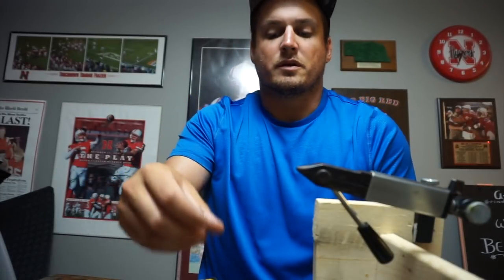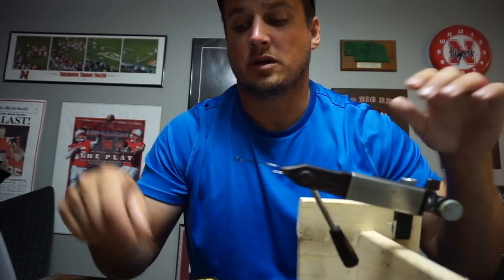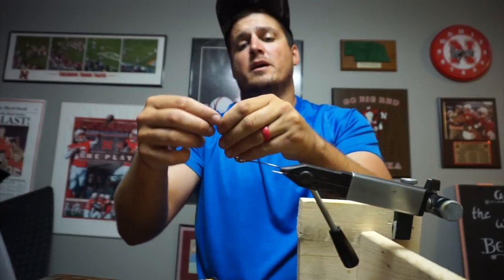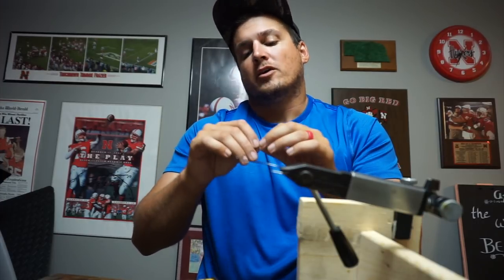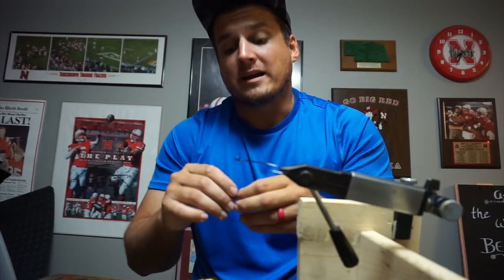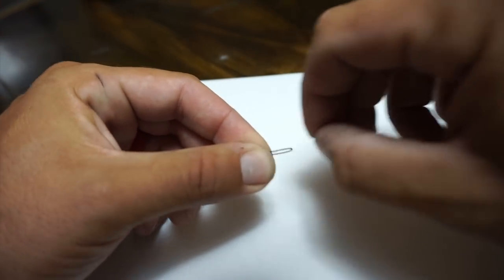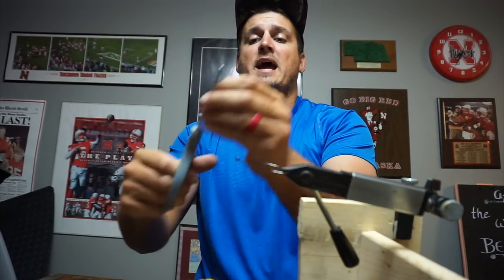Let's start with my favorite — the extra wide gap hook. Go ahead and pinch it down in the vice. You can use any type of hook for this modification, I haven't found one yet that it doesn't work really well for. Take your weed guard, we're going to pluck one off, fold it over. I have to tell you guys before we get started — I cannot take credit for this. It was actually created by Aaron Martens, someone who might know a couple things about tackle tinkering.